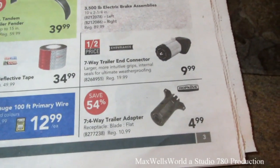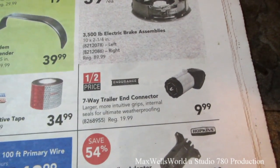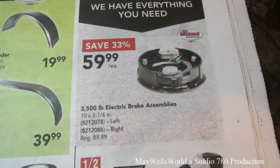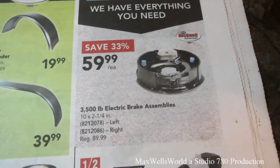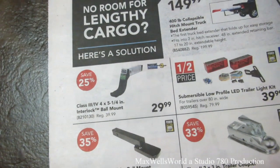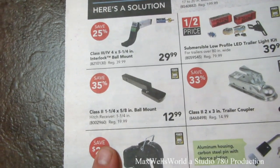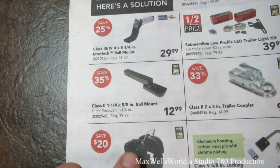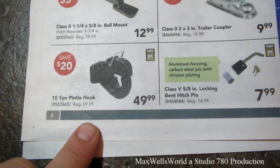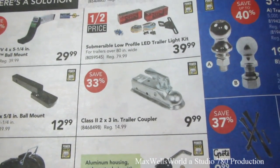Seven-to-four-way trailer adapter for $4.99. Seven-way trailer connector for $9.99. 3,500-pound electric brake assembly for $59.99. Ball mount for $29.99. Class II inch-and-a-quarter by five-eighths ball mount for $12.99. Five-ton pintle hook for $49.99. Class II two-by-three trailer coupler for $9.99.